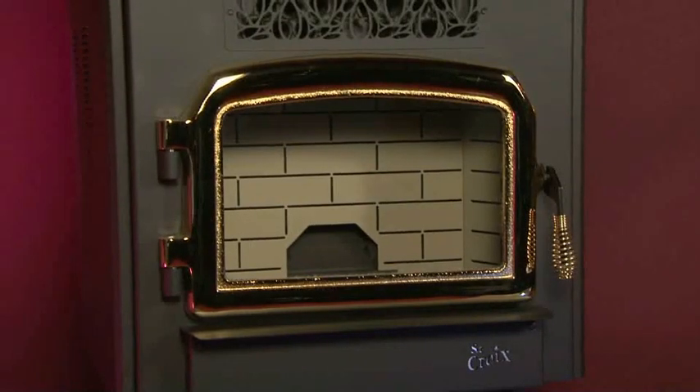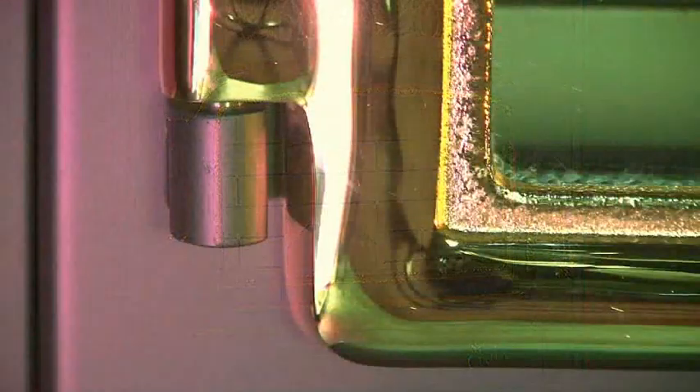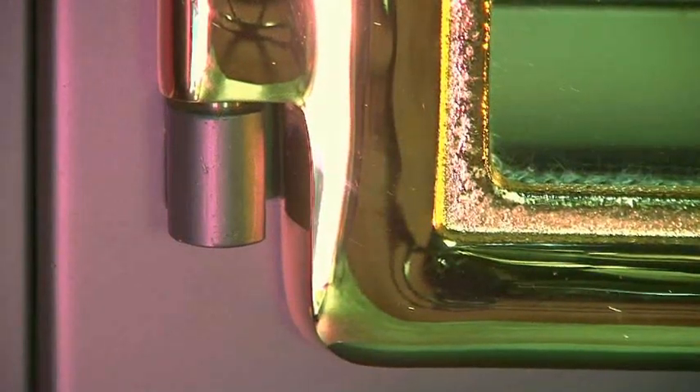Before lighting your St. Croix stove for the first time, carefully clean all marks, stains, and fingerprints off the gold plating using a soft cloth and a gentle window cleaner to prevent them from becoming permanent. Never use an abrasive cleaner on any plated or painted parts of the stove.